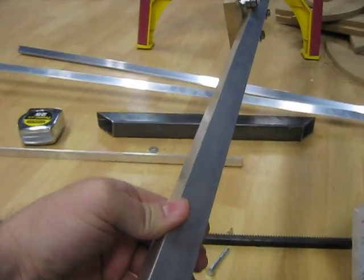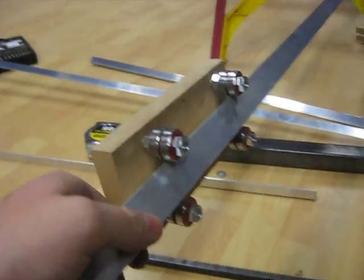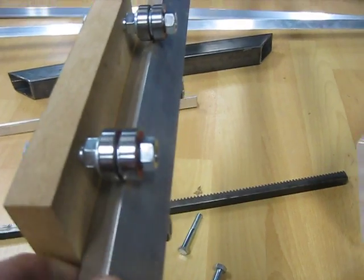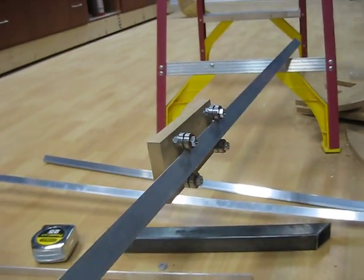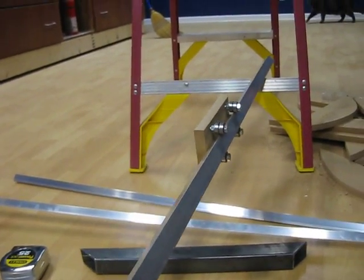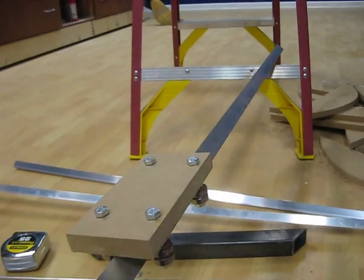It's basically just aluminum tubing. You can see there's a washer in between two skateboard bearings. The washer doesn't touch the square tube — it just rides just above it. So you can see that it's pretty good, rolls pretty good in any direction.